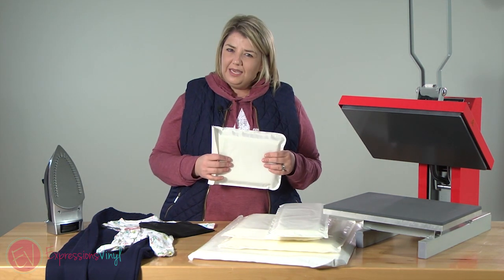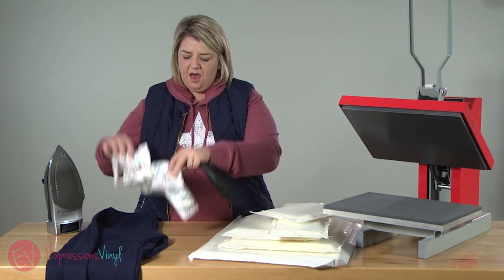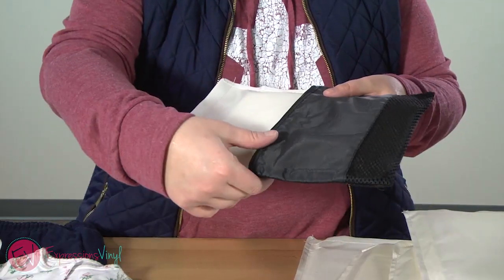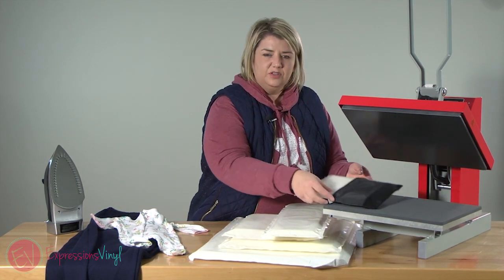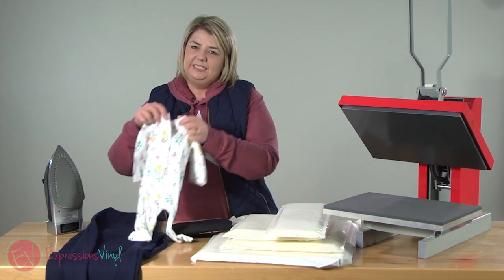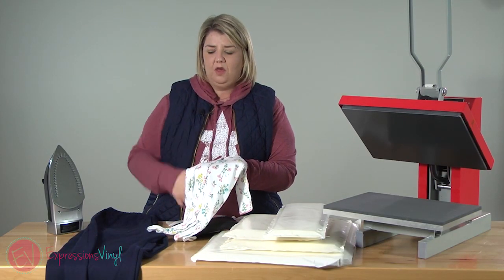The reason why you want a heat press pillow is if you're pressing something that has a zipper or snaps or thick seams, it's nice to have something for those to cushion into. If you've got a little bag with a zipper and you press it without the pillow, that zipper is going to add bulk and you're not going to get a nice flat surface. This heat press pillow provides a cushion for the zipper to sink into. Same with snaps and buttons — you want somewhere for those to go because they add quite a bit of bulk and your vinyl is not going to sit nice and smooth and get all the press that it needs.